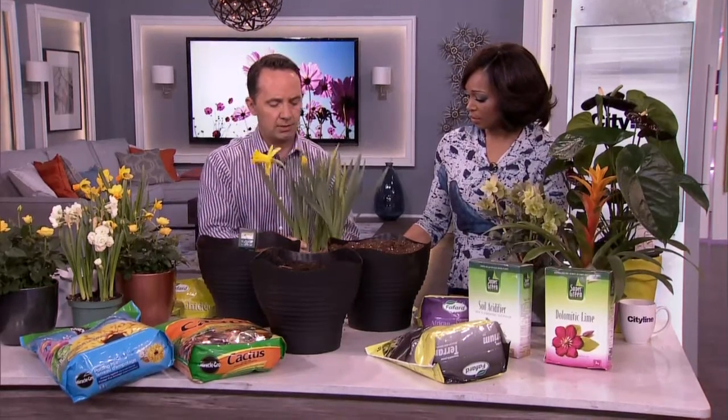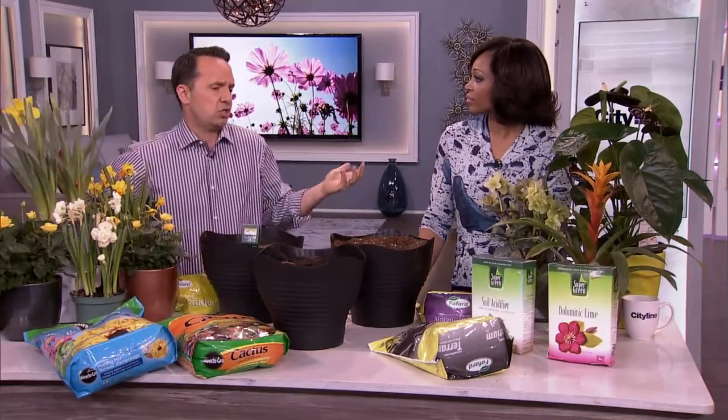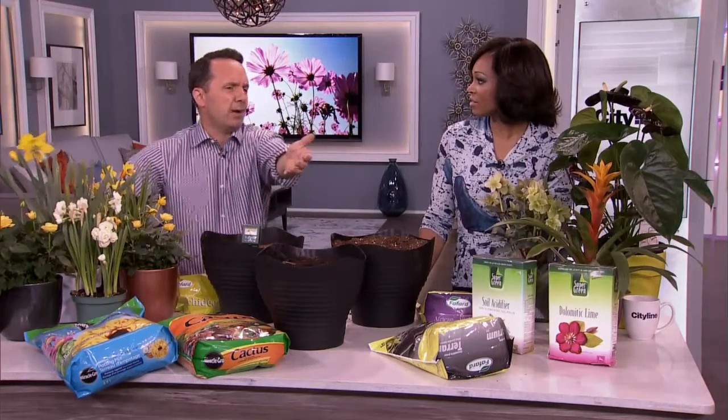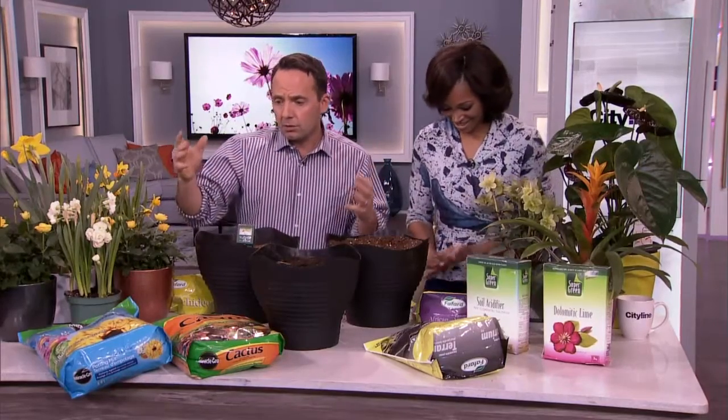A lot of the time, people just go out and decide they're going to garden with any old soil — 'it's just dirt, what's the big deal, I'll just grab that bag.' But there are so many different soils out there.